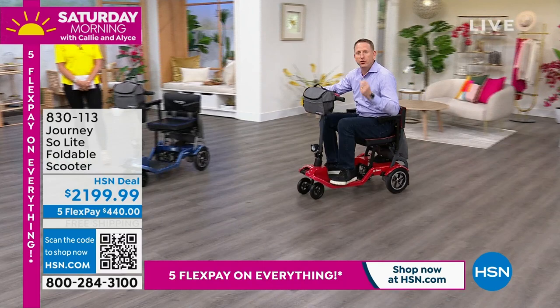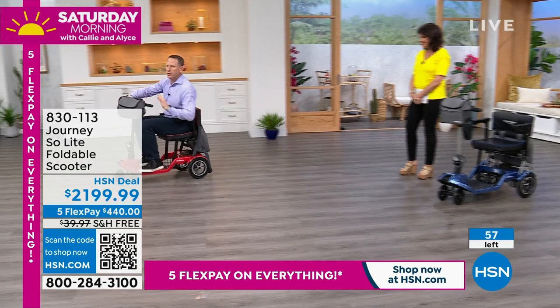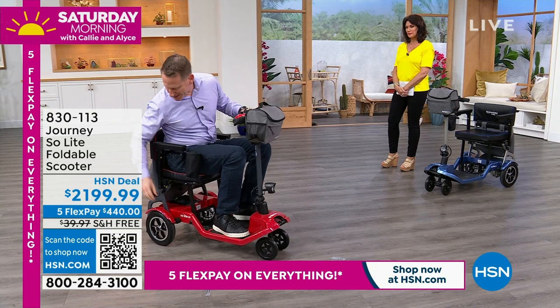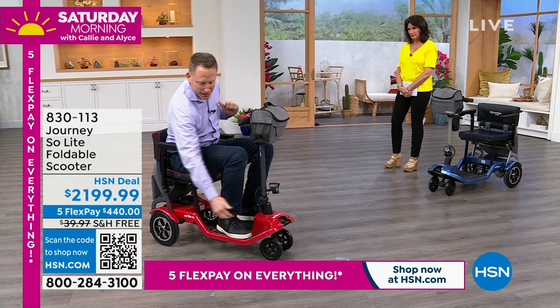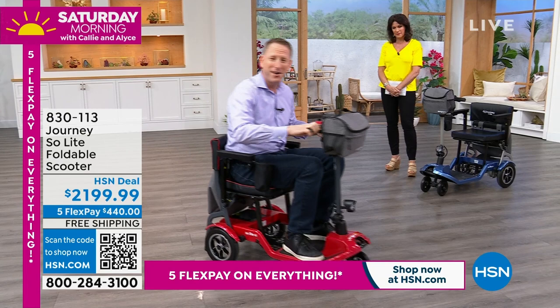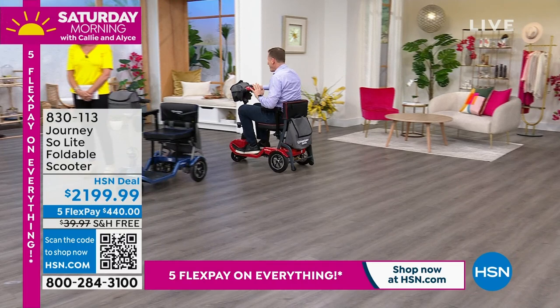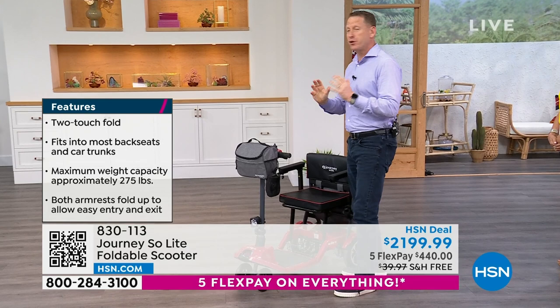Everything that we created, everything that we designed with this scooter, is with freedom in mind. I want people to be able to use their maneuverable Soul Light scooter indoors — around a coffee table, at parties — but I also want you to be able to go outdoors. That's why we've got solid, flat, free polyurethane tires that you don't have to maintain — 10 inches in the back, seven inches in the front. You can go not only on a smooth surface, but also on light gravel, mowed grass, up inclines, down declines, and have fun while you're doing it. When you have a 90 to 150-pound scooter and you want to go to the park or a restaurant with friends, you've got to get a mechanical lift installed in your car.